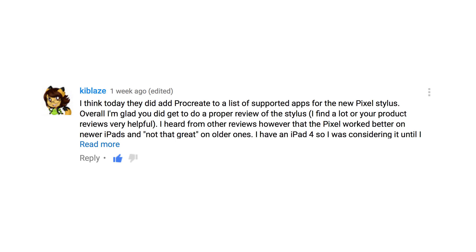Some of the other questions I had this week were on my review of the Adnet Pixel Stylus for the iPad. Kyblaze says she thinks that they did add Procreate to a list of supported apps for the new Pixel Stylus. And she is correct. In fact, it was the day or maybe the day before I posted my review that Procreate had this big update. They added a bunch of stuff, and one of the things was support for the Pixel in Procreate.